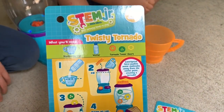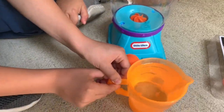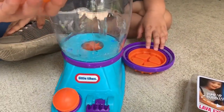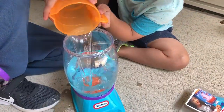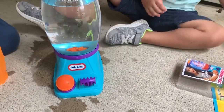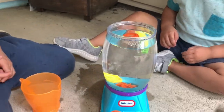The first experiment we're going to try is Twisty Tornado. To make the Twisty Tornado, we first need to fill this all the way up with some water. Okay, don't forget to put the lid on!